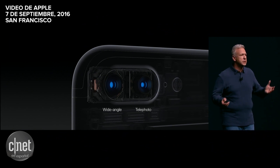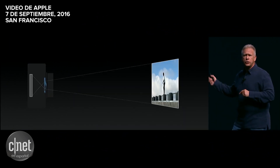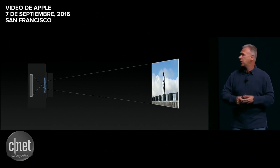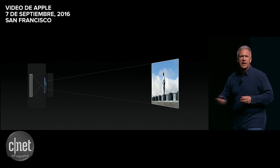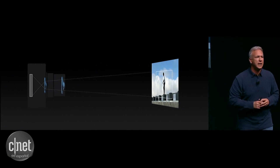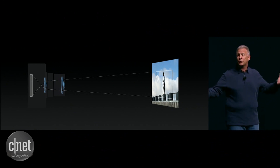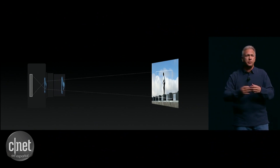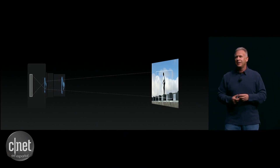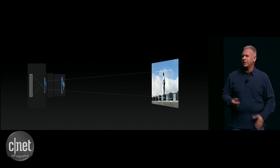Well, why have two complete cameras with two lenses? To explain it, let me show you a traditional point-and-shoot or DSLR and how the lens can work. As you know, we have many of these cameras in our lives — you can change the focal length of your lens to zoom in, and that's how we get a zoom feature. That works great when you have a large camera with a big lens that you can move in and out. That isn't so great on the lens you want to put in something that goes in your pocket or your purse.